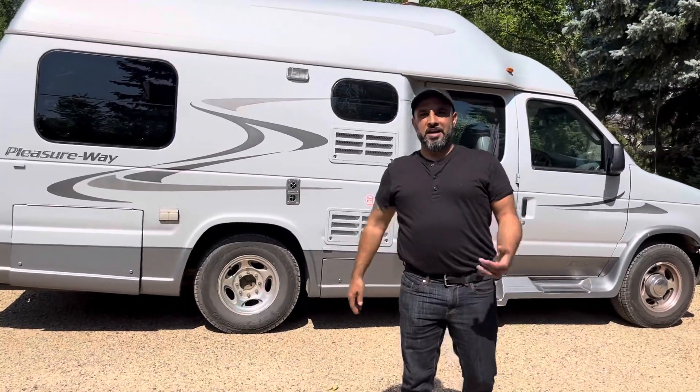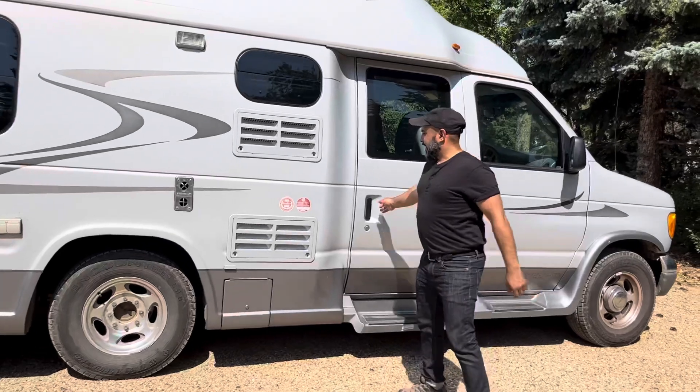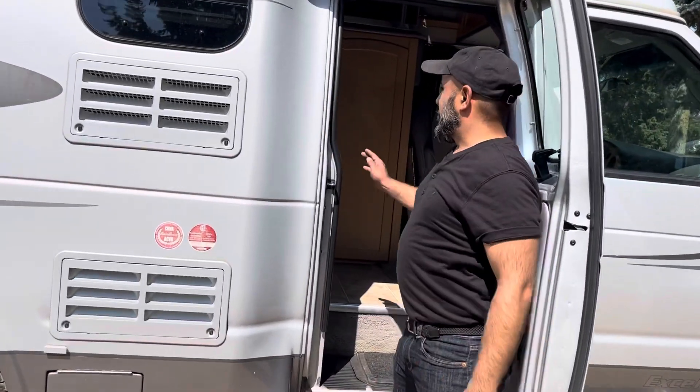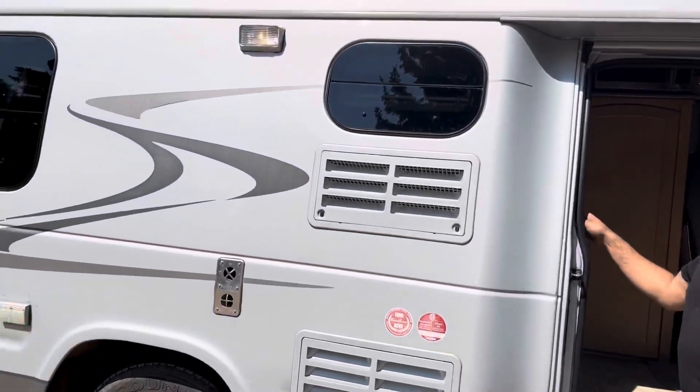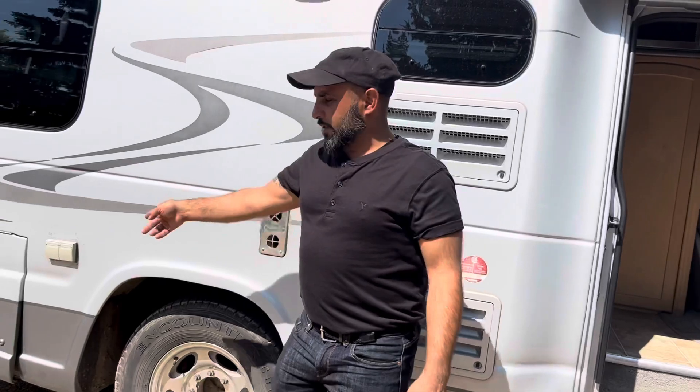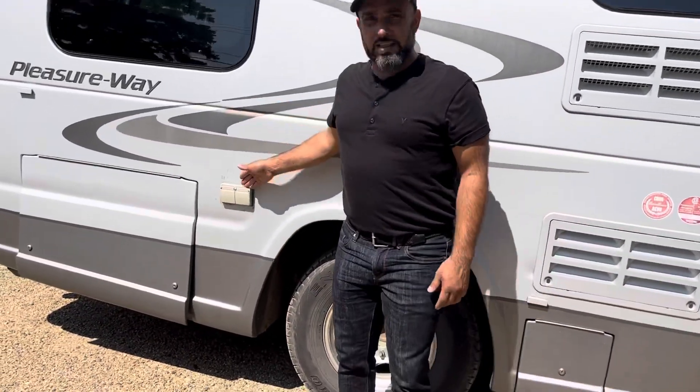Hey there! My name is Ayaz Kassam. I'm going to start a little tutorial on the 2007 Pleasure Way. We'll start with the outside — first off you'll see just here is a little porch light on the outside with a little clicker there, and now we'll go down to see the plugins.